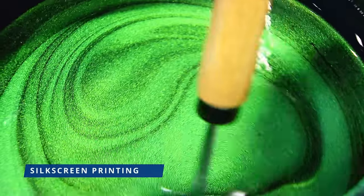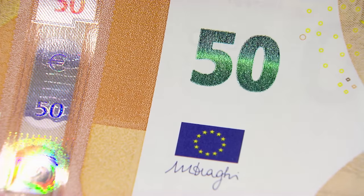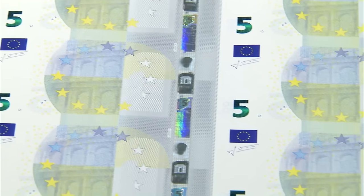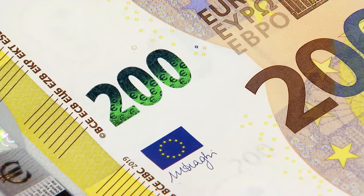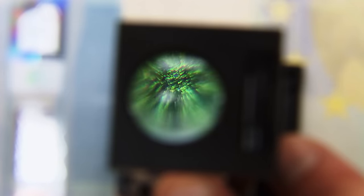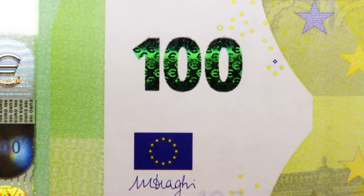Then comes the silkscreen printing when the emerald number is applied to the front of the banknotes. The shiny ink contains special high-tech pigments which allow the number to change colour from emerald green to deep blue when the banknote is tilted. The number also displays an effect of the light that moves up and down.